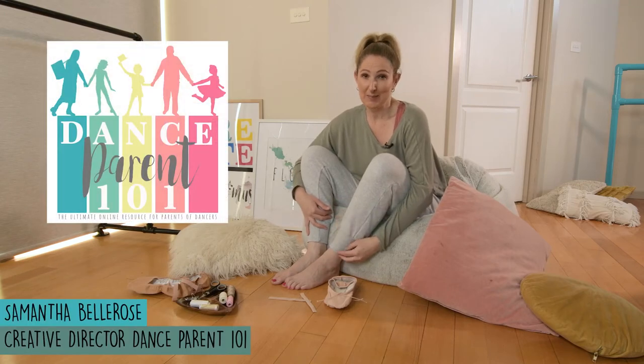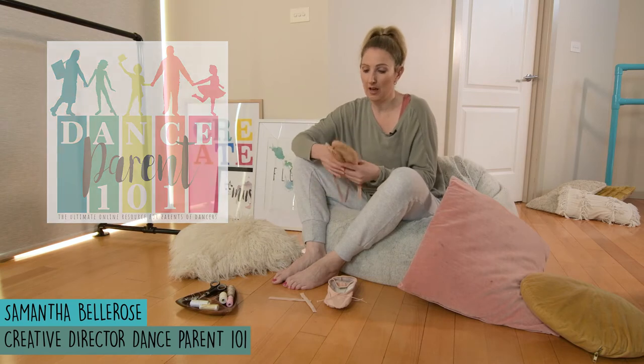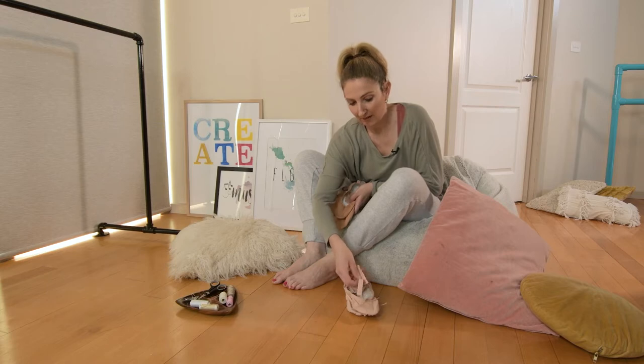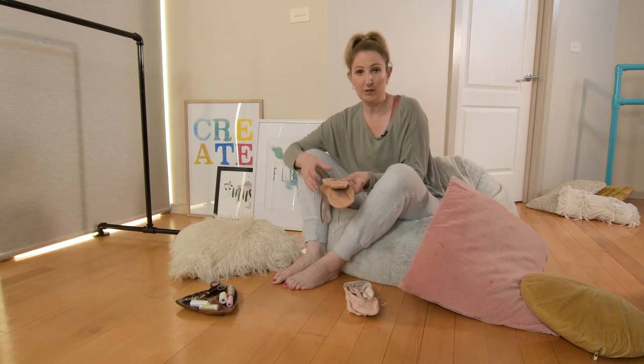Hi, I'm Samantha from Dance Parent 101, and I have just bought some new ballet shoes. I bought a pair for myself and a pair for my daughter, and both of them have come with elastics, and both of them have different types of elastics.